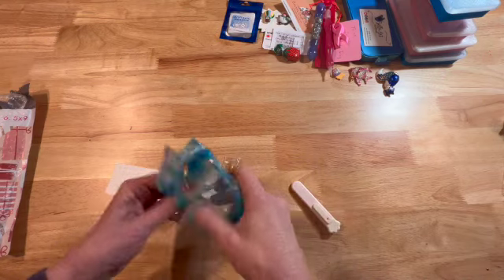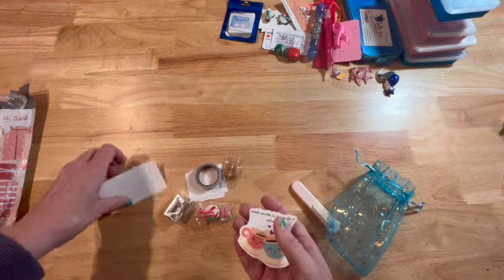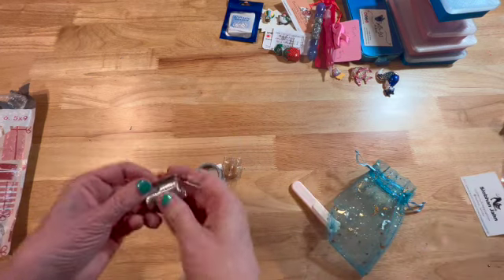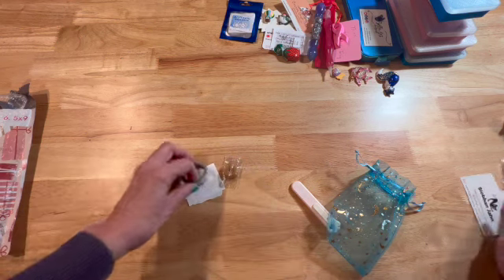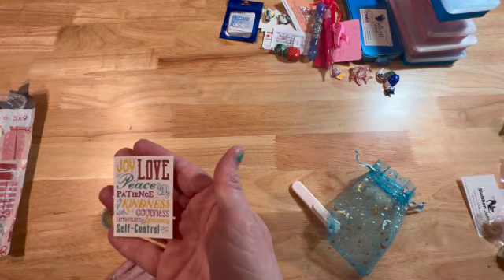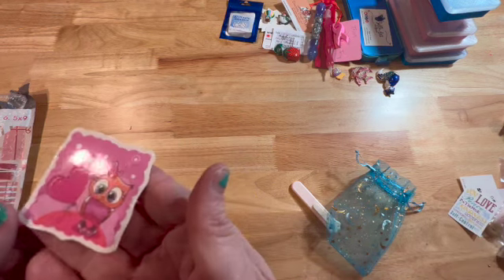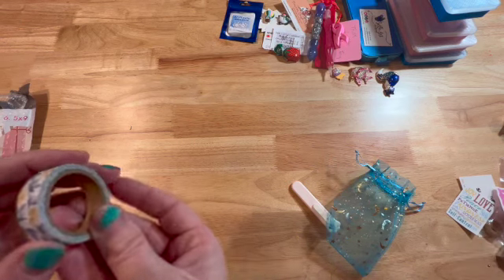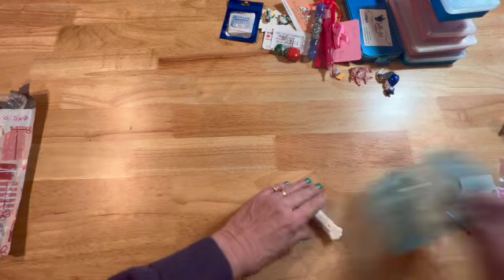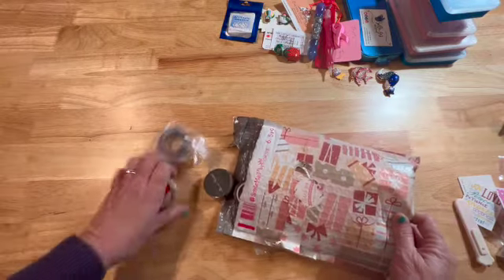Saban put in some extras — some really cute stickers with coffee designs — and here's Saban's card. She included peppermint, a lifesaver, and some candy with labels reading joy, love, peace, patience, kindness, goodness, faithfulness, and self-control. Then there's a really cute little owl, and some washi tape that is really pretty. I love washi!